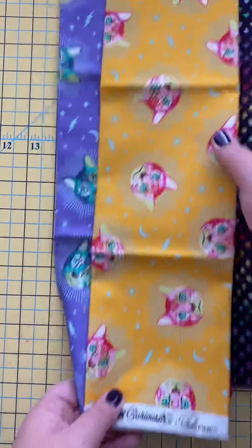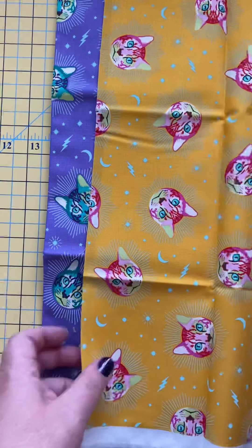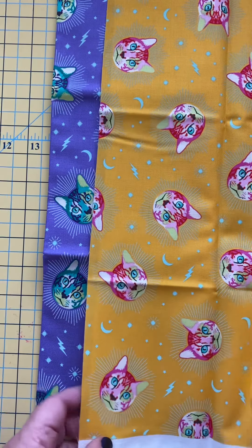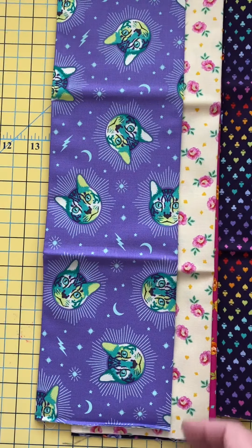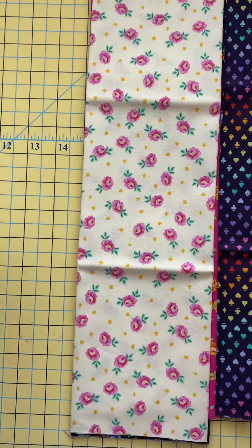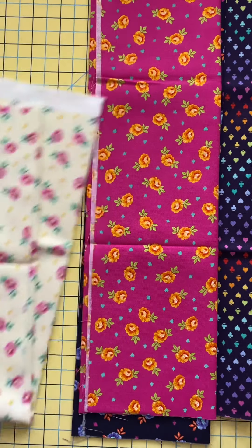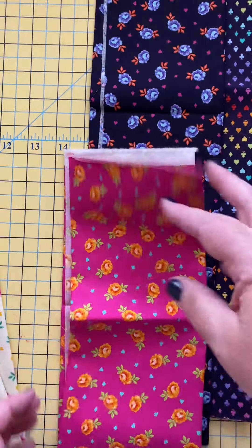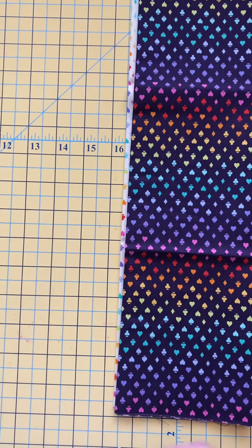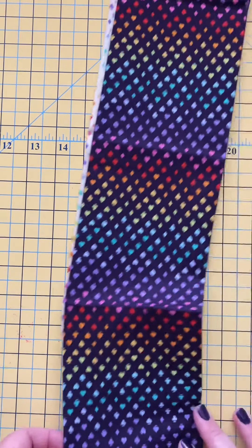First we're going to look at the non-directional prints. This is our Cheshire cat, and here's our selvage. The cats are facing all different ways, so we can use that in any way that we like. We also have these little baby rose buds — same thing, a non-directional print — so we don't really have a lot to consider when working with these. We could orient our fabric any direction in our project and the design is not going to be impacted.